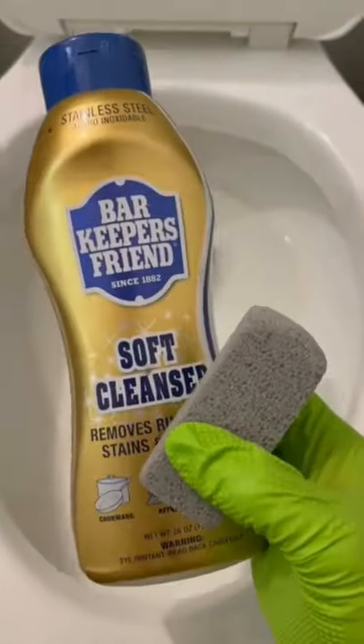Here's how to clean up hard water rings in your toilet. I like to use Bar Keepers Friend soft cleanser and a pumice stone.